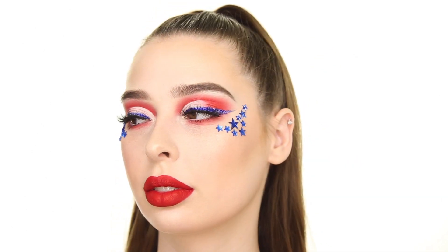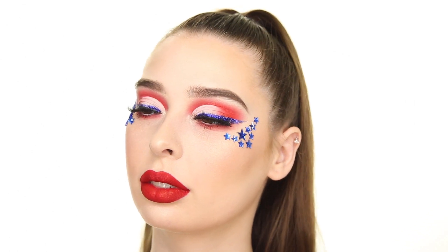And that completes this 4th of July look. Thank you so much for watching, and please don't forget to like, comment, and subscribe. See you next time!